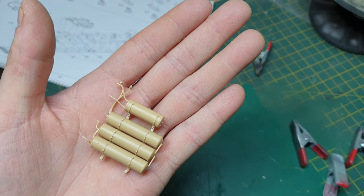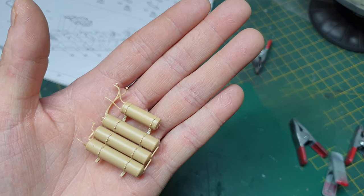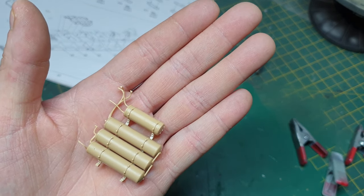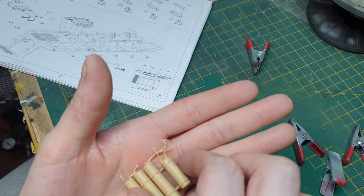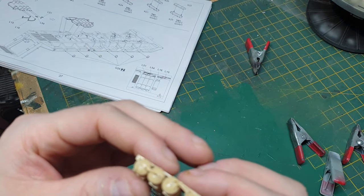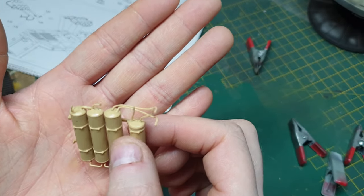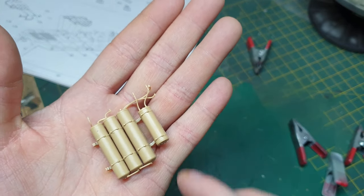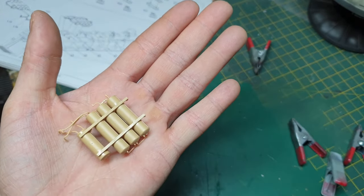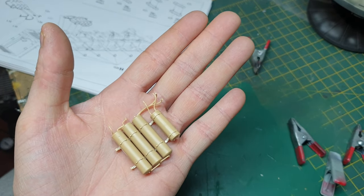I've gone ahead and done this air tank for the trailer brakes. I was trying to do it on camera but it was so fiddly with all these lines, there was no way I could do it without getting hands in the way. So I've built it off camera — it's really fiddly and the airlines are so fragile. That's what the finished product looks like. Let this set carefully and then mount it to the bottom of the trailer.